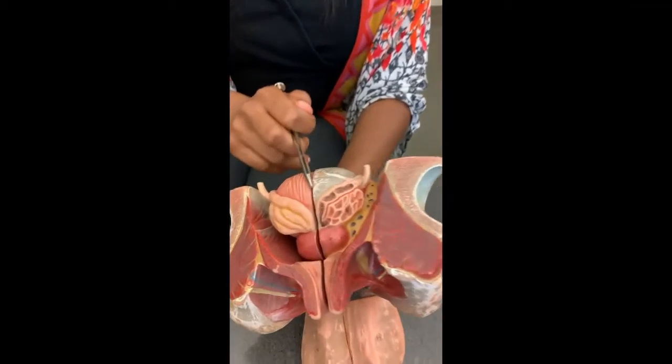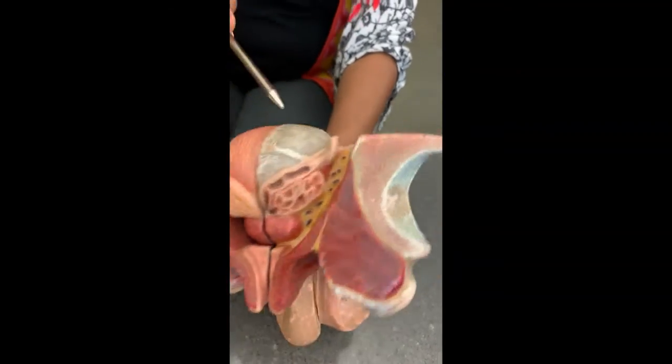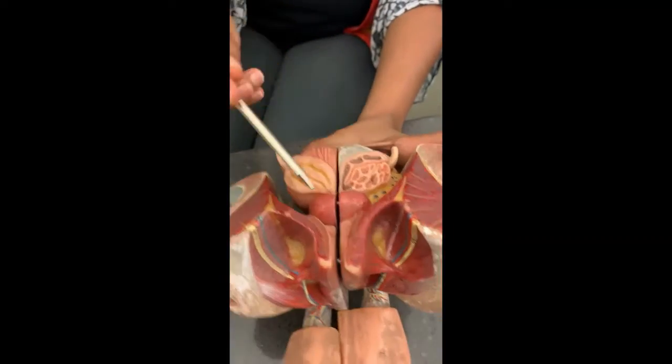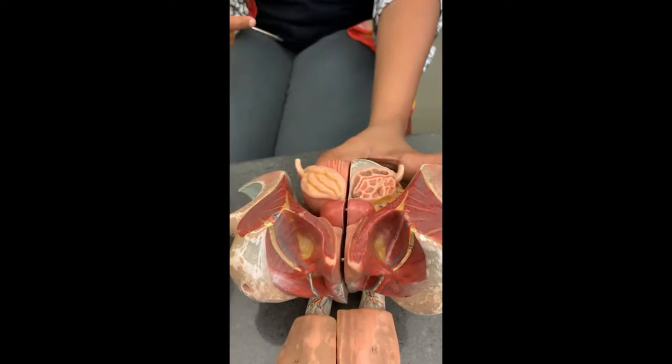Now here, this is the bladder. Which surface is this — anterior or posterior? Posterior, because this is the pubic symphysis. On the posterior surface, this is the bladder. What is this nodular male gland under the bladder? The prostate gland.